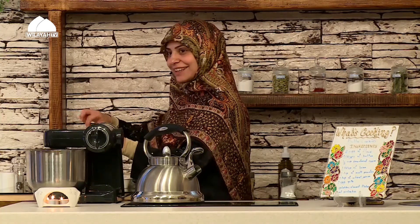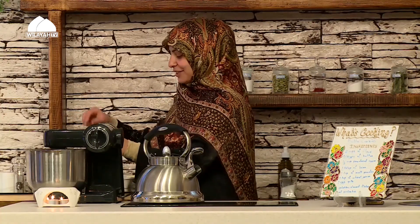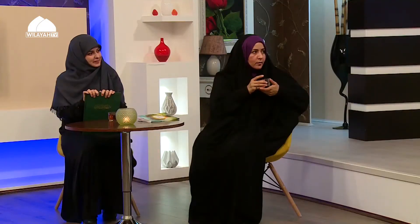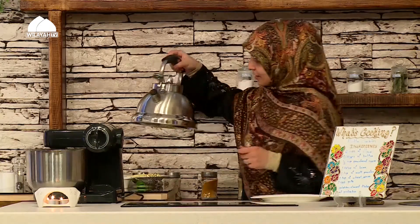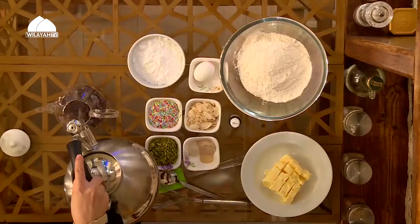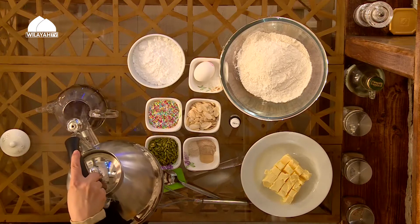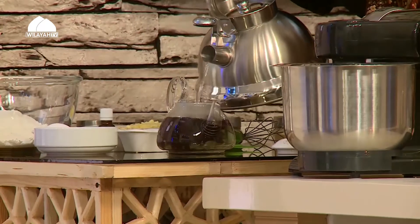Garden heliotrope — yes, thank you Zainab! So I'm going to add the garden heliotrope in here, then add some boiling water on top, and that's it — that's our golegav zabon drink. The color is beautiful and the health benefits are definite. I definitely suggest you try it out.